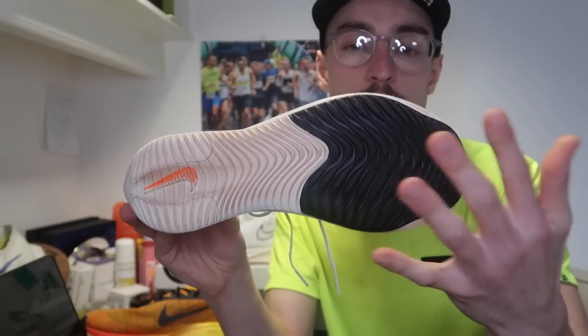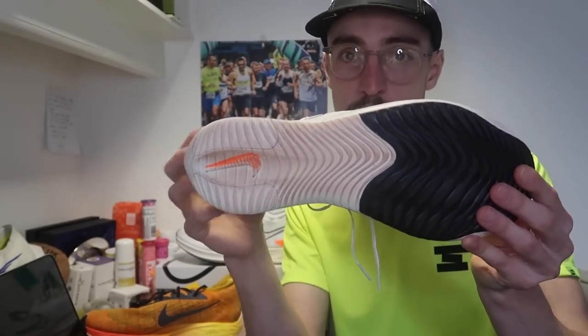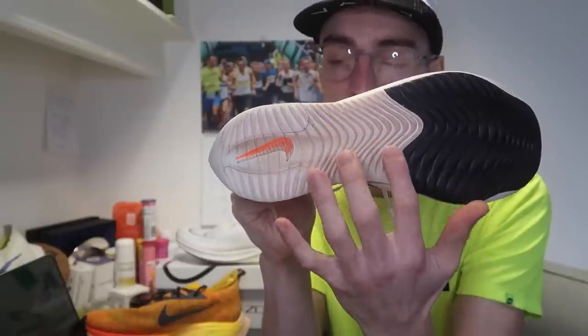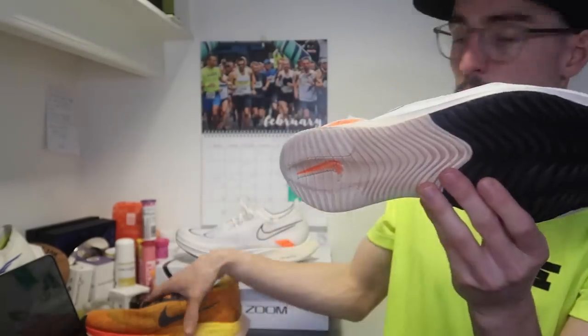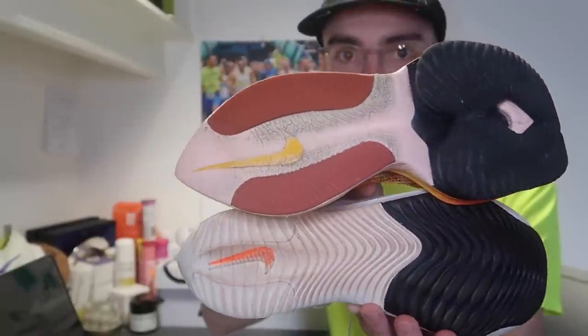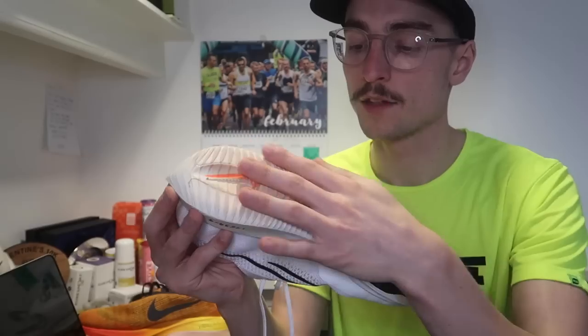Moving on to the outsole, we've got a ridged design. There's harder rubber in the toe box, similar to what we've seen on the Alphafly and Vaporfly. In the heel and midfoot there's exposed ZoomX, which could be an area of durability concern, plus a slightly harder rubber section on the heel to prevent wear. The design is very similar to the Alphafly's ridged outsole, giving it a similar feel on landing in terms of traction.